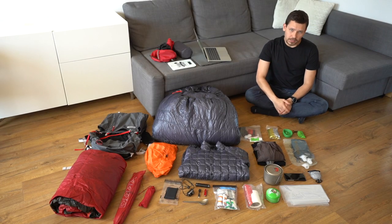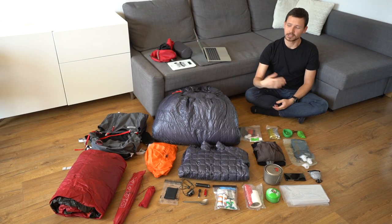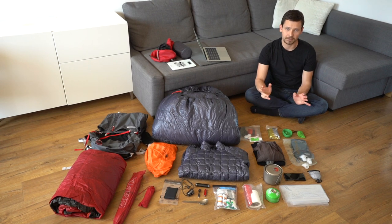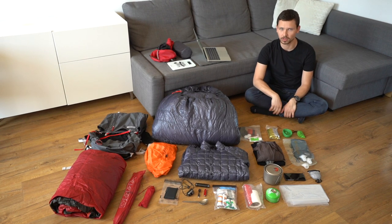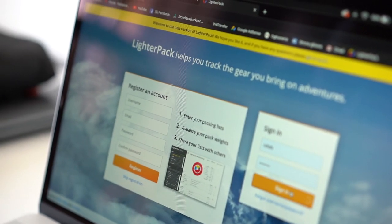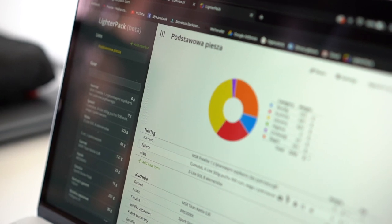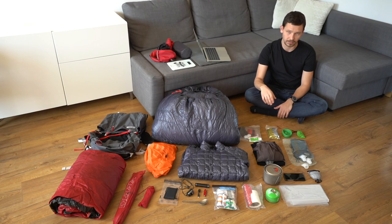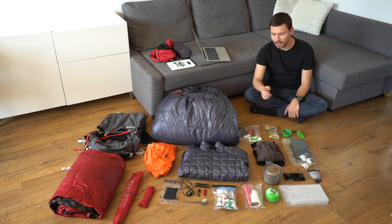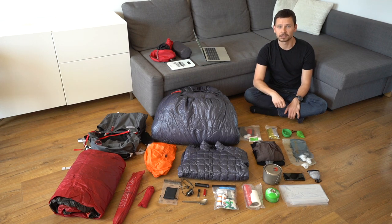Based on my own experience, in the past I've used an Excel sheet, but recently I have found a great online tool called lighterpack.com, where we can write down everything along with its weights. This tool will automatically categorize and also sum up everything for us, and then I can share my gear list with my friends.